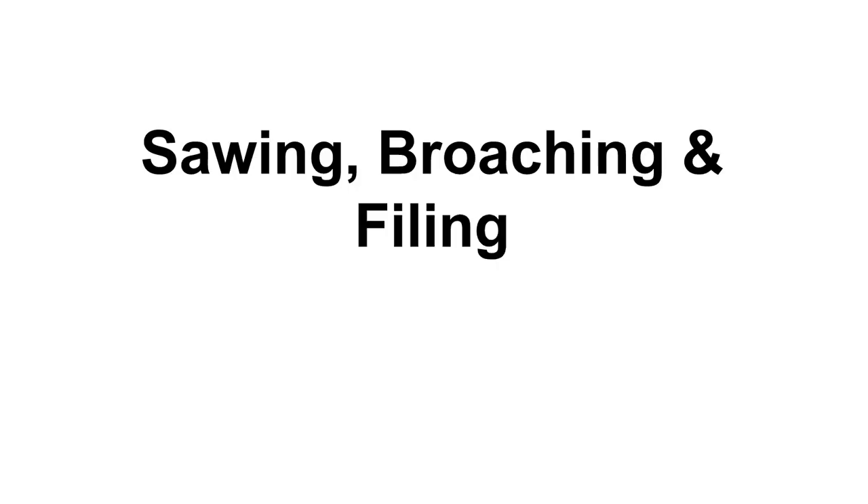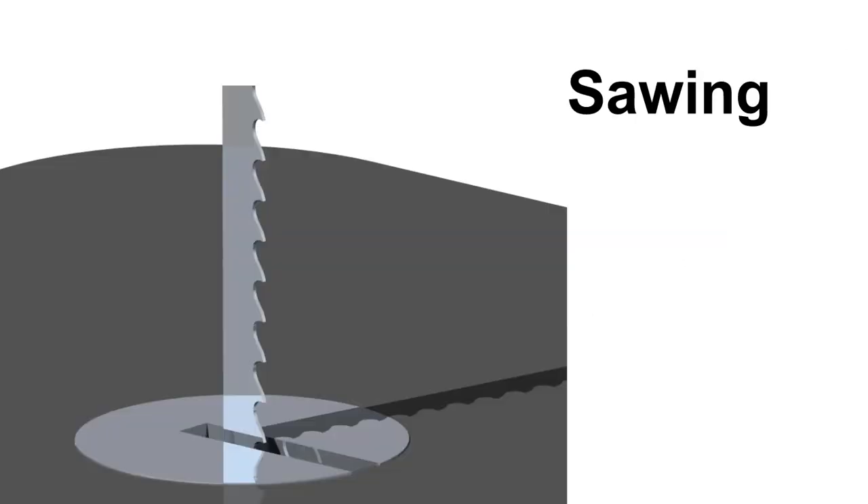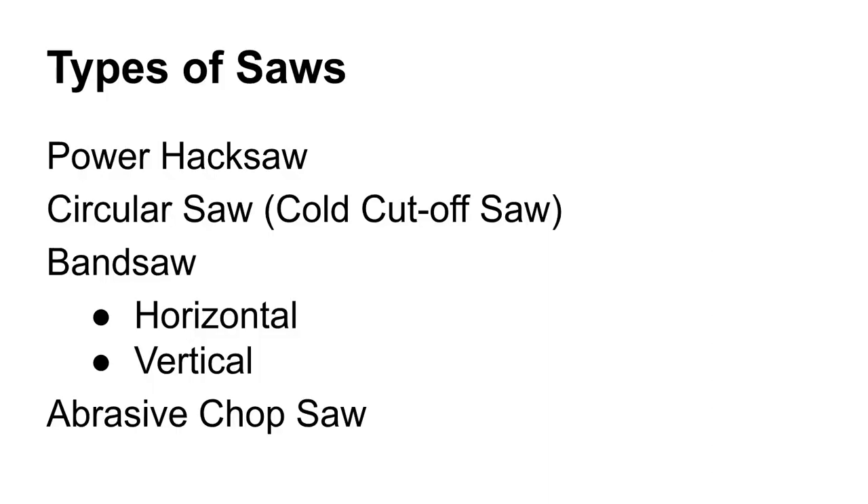We'll have a look at sawing, broaching, and filing. All of these, just like all the machining processes we've talked about, involve a wedge-shaped tool. In this case, we've taken those wedges and ganged them together, so we have a whole bunch of them in a row in all of these operations. That's why they're grouped together like this.